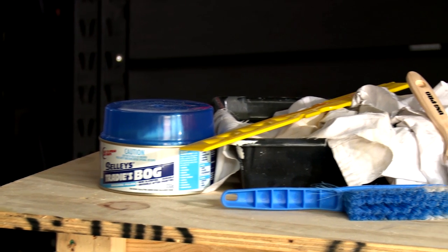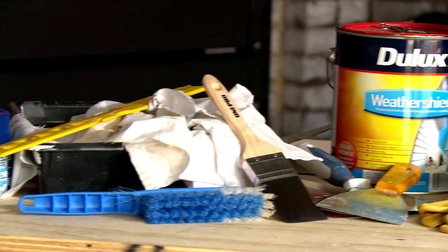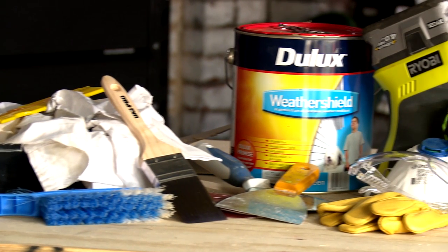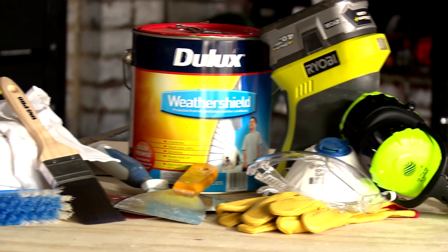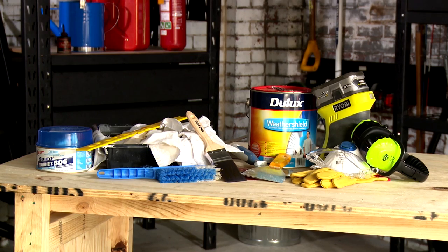The tools required for this job are rags, your safety equipment, painter's tape, builder's bog, a putty knife, a paint opener, paint, paintbrush, a sander and disposable gloves. And of course, we've got our versatile plywood that we need to paint.